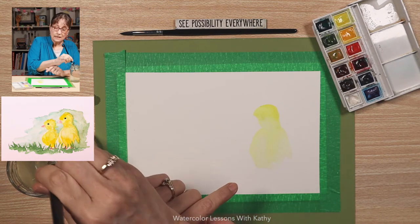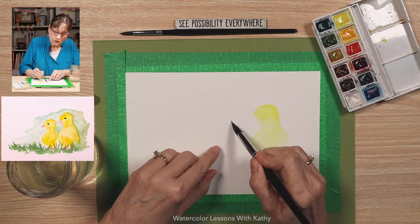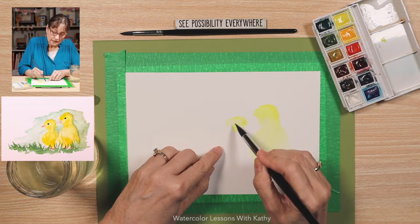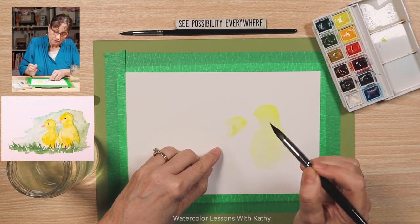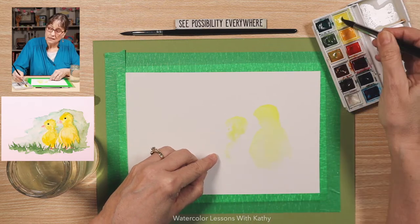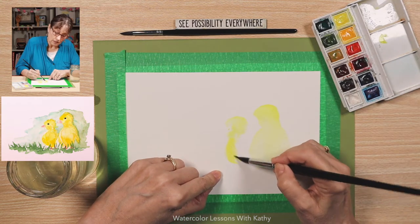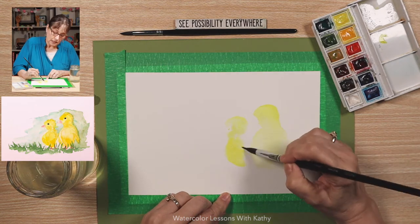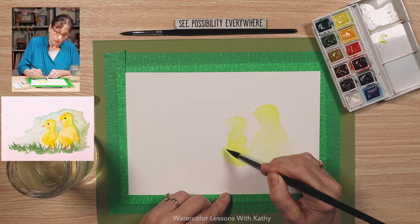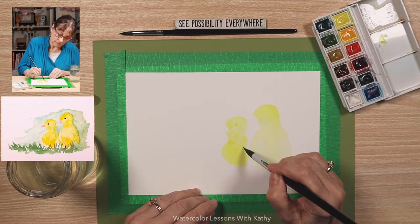Now let's think about where to put the other duckling — about right here. Load your round with pointed tip brush again. It's going to be smaller. Form the head, then bring it down and do the body. Load your brush as needed. We're making it a little bit smaller. That's looking pretty good — this just looks like a bunch of shapes right now, but we're going to work on that. Be patient, take your time, take some deep breaths.